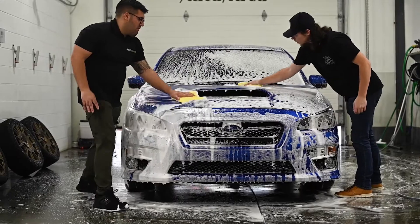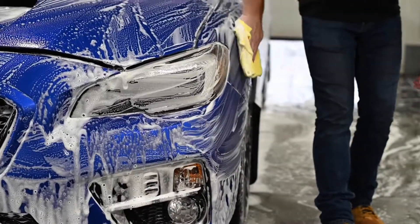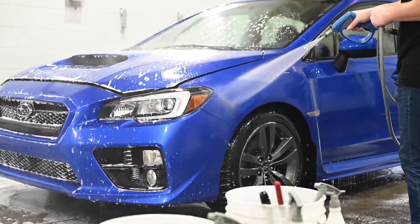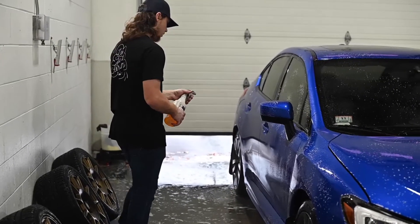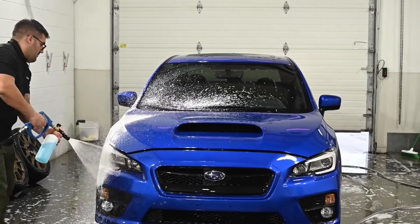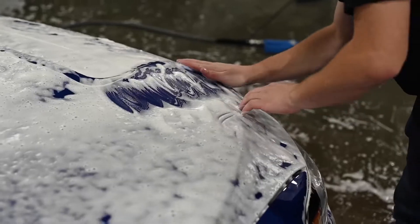We rinse again before applying an iron remover to the paint and working it in with towels. We then use our foam cannon to foam up the car for a clay bar treatment to remove any bonded contaminants still stuck to the paint and glass.